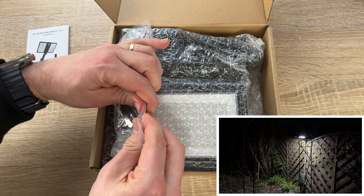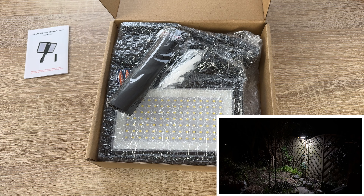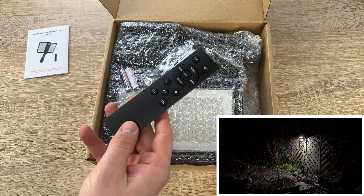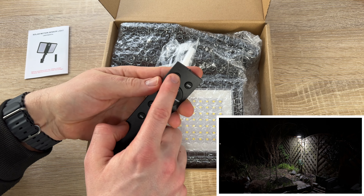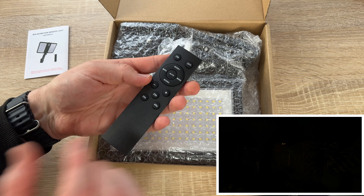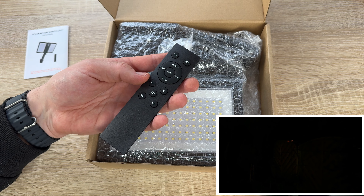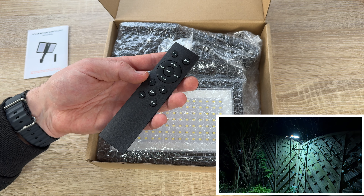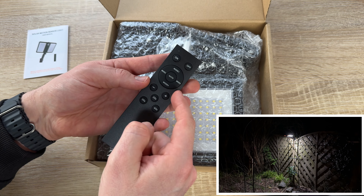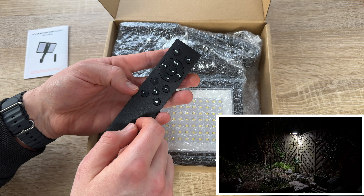The solar panel is 5.5V, 6W. The built-in listening battery is 3.7V, 4400mAh. The output is 12W. The LED is SMD 2835 with 6000K to 6500K color temperature. The luminous flux is 1500 lumens. The detection range is one to five meters, remote distance one to five meters, charging time six to eight hours, and waterproof level IP65. It's really easy to program and really cool to see how it works.